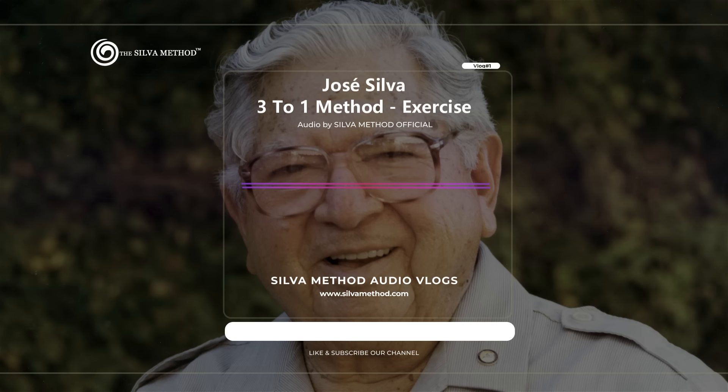And you are at level one, the basic level that you can use for any purpose that you desire. Here now, we're going to help you learn to enter the physical relaxation level three. To help you learn to relax physically at level three, I'm going to direct your attention to different parts of your body.